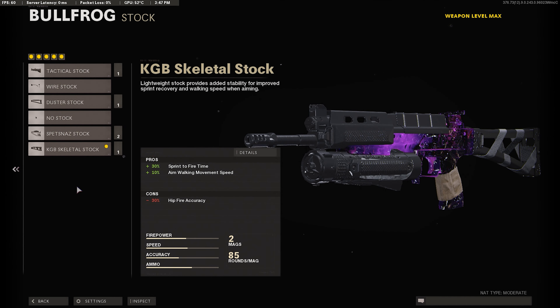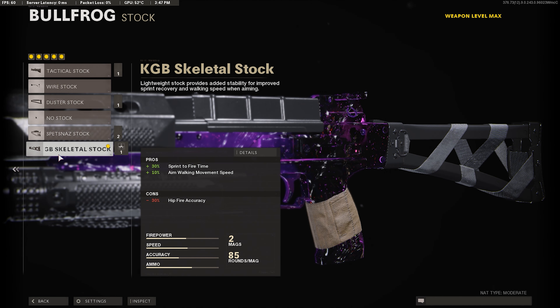For our last attachment, we're going to use the KGB Skeletal Stock. This gives us sprint-to-fire time and aim walking movement speed. The aim walking movement speed is really good — you can just strafe around while aiming and gun everybody. Definitely recommend this attachment as well.